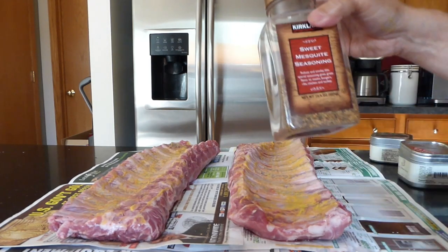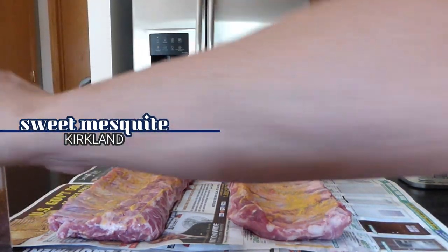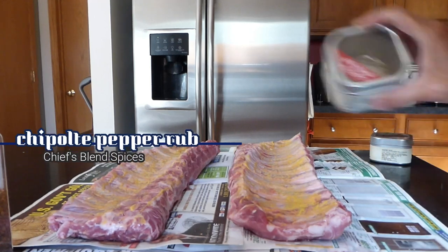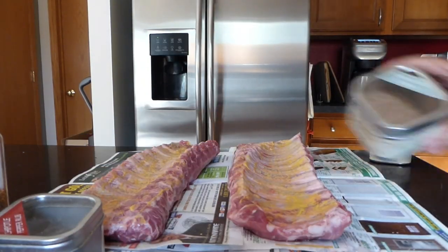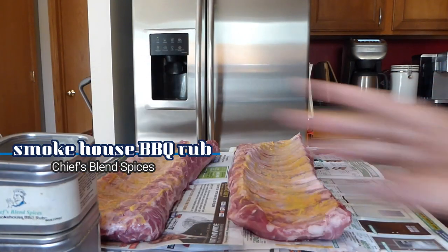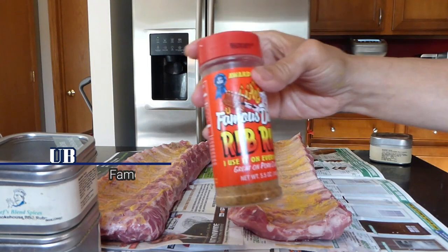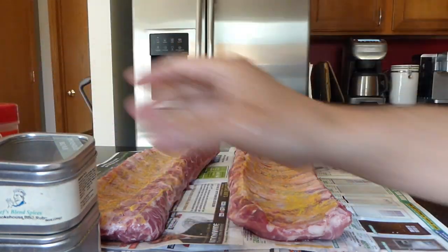What we're using today — we'll be cooking with the sweet mesquite. I like this chef blend spices. We use the chipotle pepper rub and then we're going to follow it up with smokehouse barbecue rub. And just for good measure, we're using Famous Dave's rub on the front. So we're going to put several different spices on here.